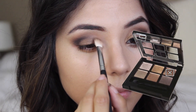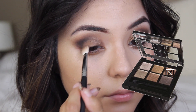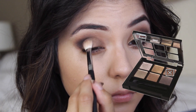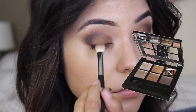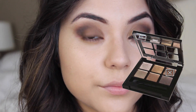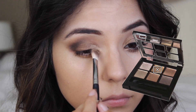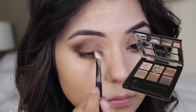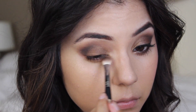Afterwards I'm going to take this metallic golden brown color from this palette — which is no longer available, but you can find a similar color in the Naked 2 palette — and applying that over my lid just to make the look more metallic. After that I'm using the other side of that brush to take this golden eyeshadow, which is really really pretty, and applying that into the inner corner along my bottom lash line and then dragging it towards the middle of the lid.